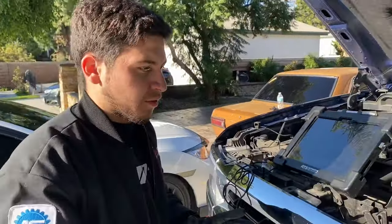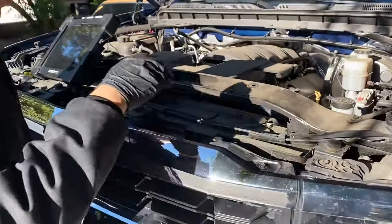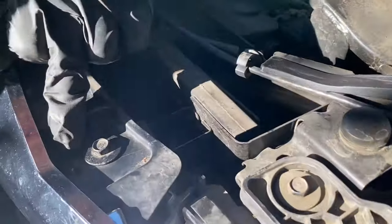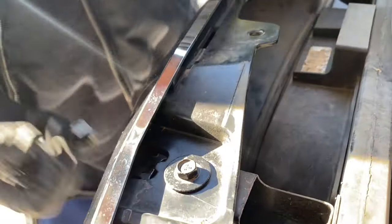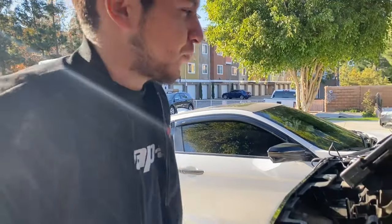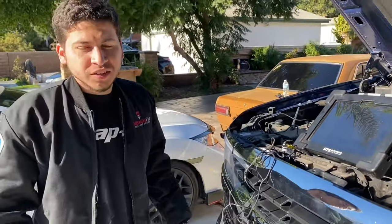We've got the grill back on, we've got the fascia. There are four bolts up here holding it. These tabs right here — you've got to lift up on the grill and pull back towards you with a little bit of force — some adult force — pull it back. Once you get that done, you'll be able to get to it easily.